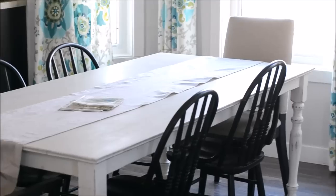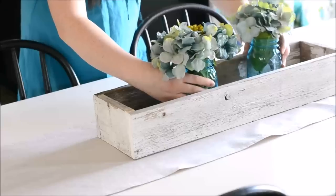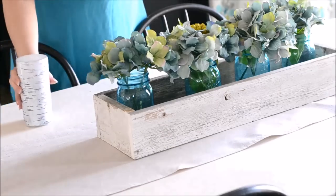My table is just a simple white farmhouse table and I've covered it with an easy drop cloth runner. The tutorial for that is on my blog. I'm starting with a barnwood box and I'm just putting some faux hydrangeas in blue mason jars inside the box.